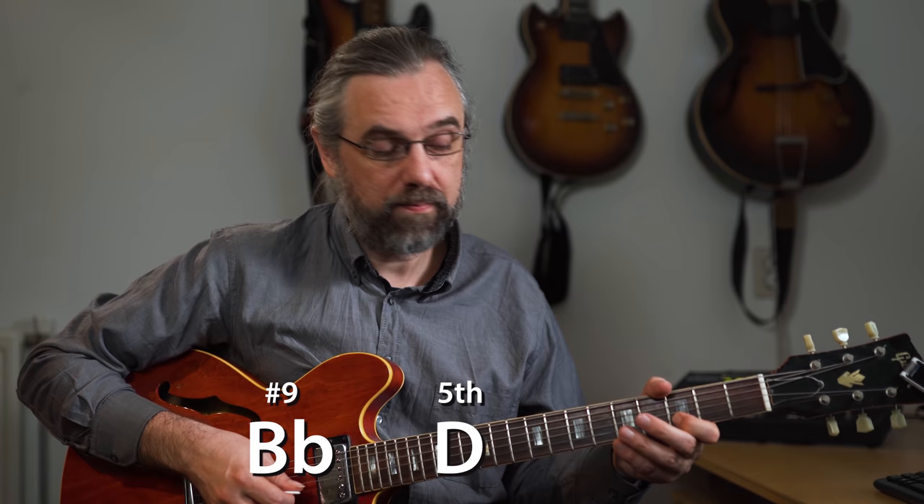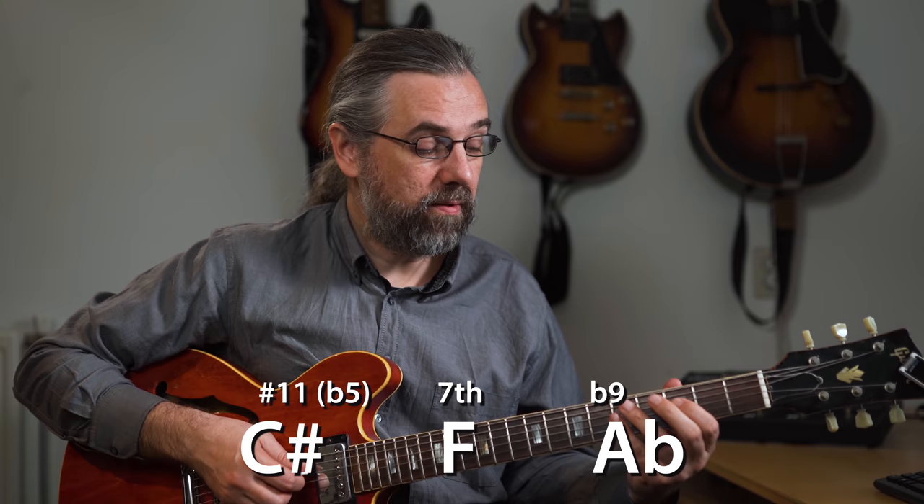So I have a G major triad, a B-flat major triad, a D-flat major triad, and an E major triad. These are really useful because we can start improvising, connecting these triads and their inversions to create strong melodies. The G major triad is the root, third, and fifth. B-flat major starts with the sharp nine, then the fifth and seventh. D-flat major gives us the sharp 11, the seventh, and the flat nine. E major gives us the 13, the flat nine, and the third. The E and D-flat triads especially offer a lot of great colors.